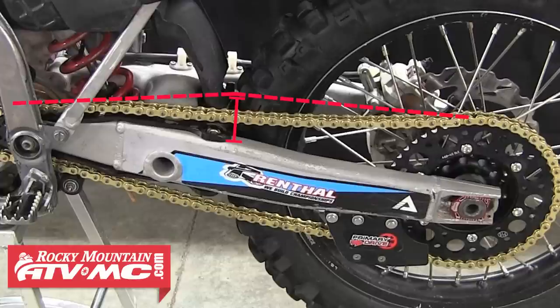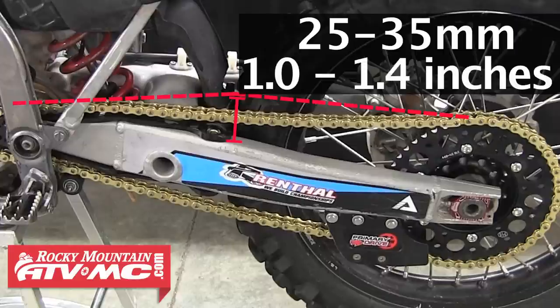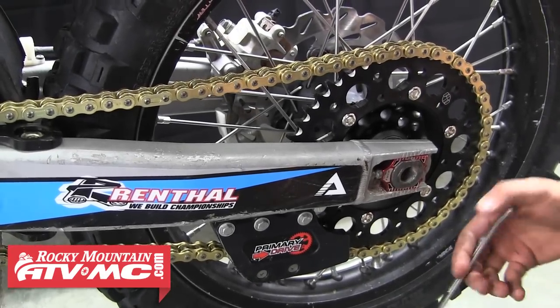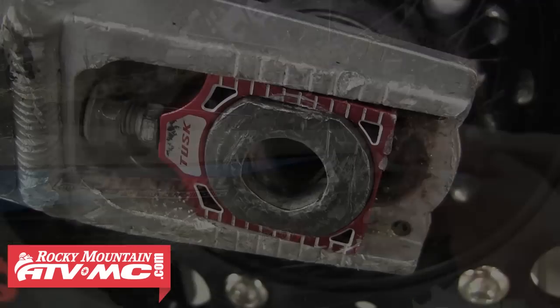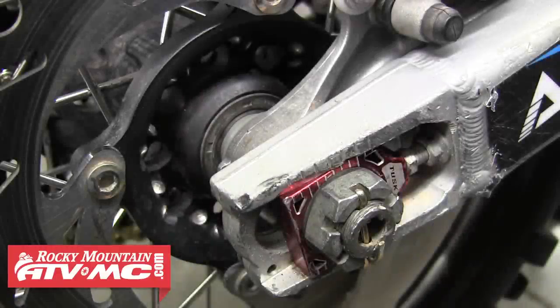They'll give you a service limit for chain slack, usually something along the lines of 25 to 35 millimeters or 1 to 1.4 inches. If your chain is outside the specified amount of slack, adjust it using your chain adjusters, making sure you repeat each alteration exactly on both sides. Once you've done that, tighten down the jam nuts on your adjusters and then torque down your axle nut, and you're ready to ride.